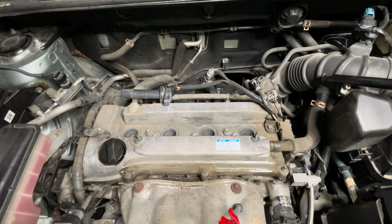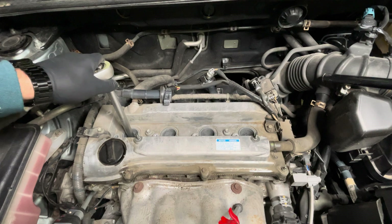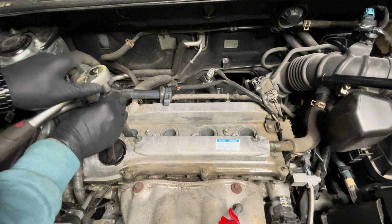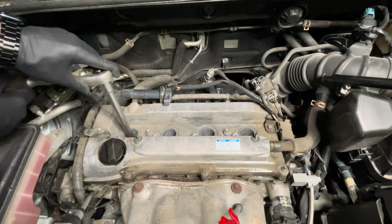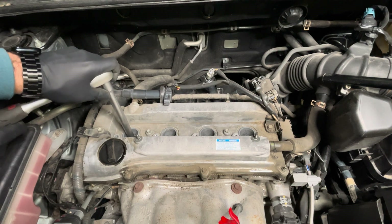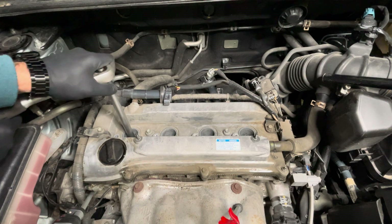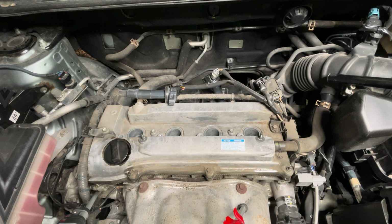If you don't have a torque spec, don't worry too much — just put back your wrench, get a good grip, and start tightening by hand. Don't overtighten. Once it is almost not budging anymore, that's good. Once it's done, just take the wrench out and carry on with the rest of the spark plugs.